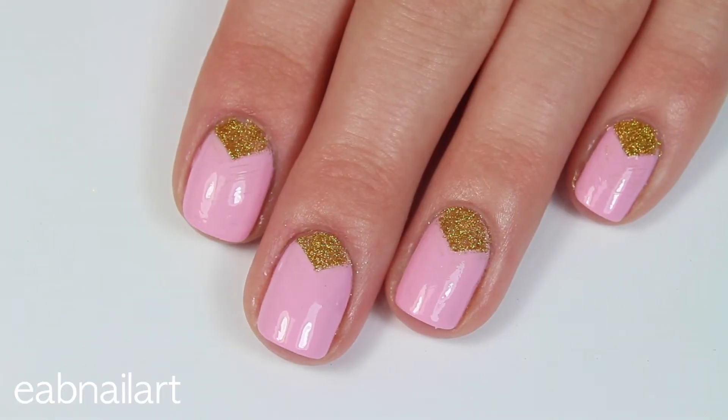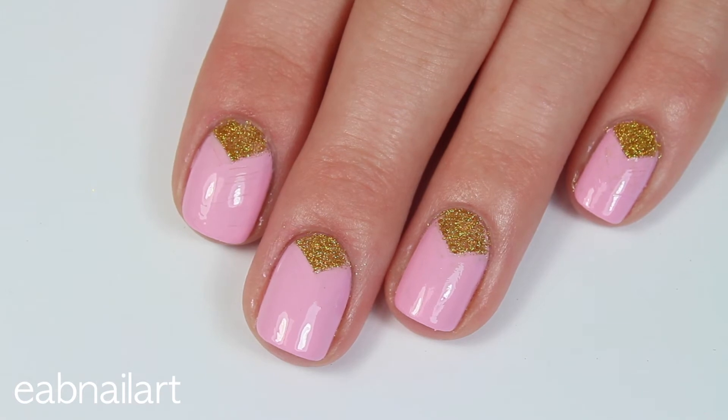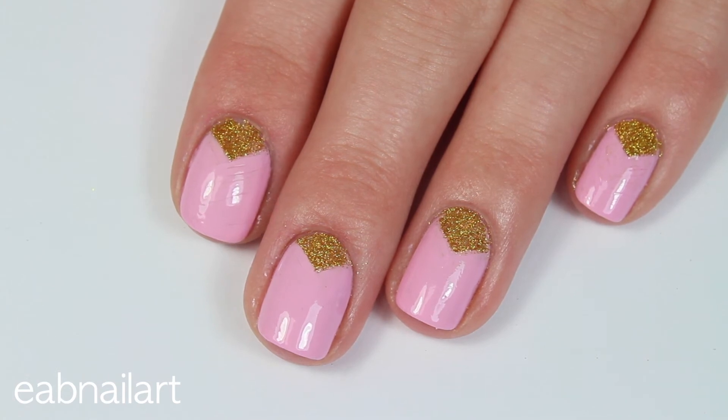And here is the finished look. I think these are so pretty and you can do whatever color you want. Definitely check out this gold glitter — the link will be in the description box and I hope you guys like this video. I'll see you in the next one. Bye!